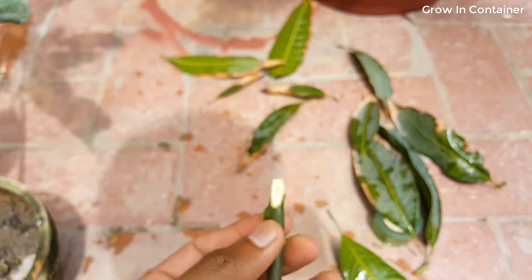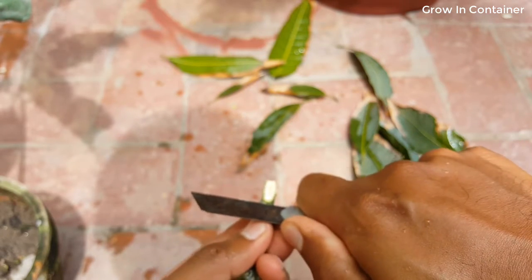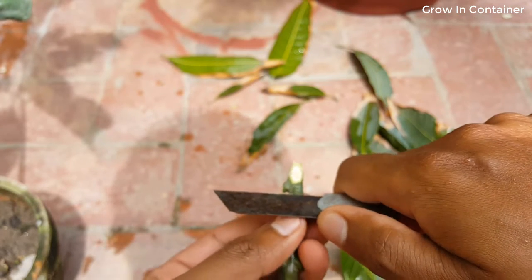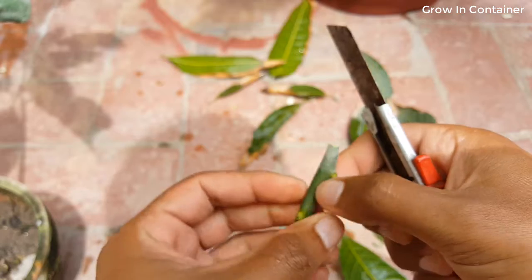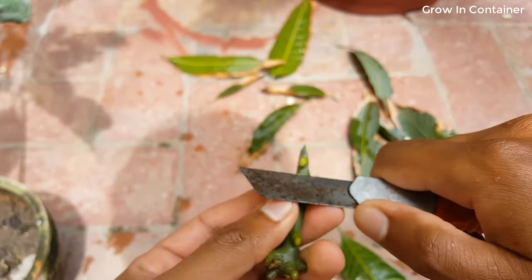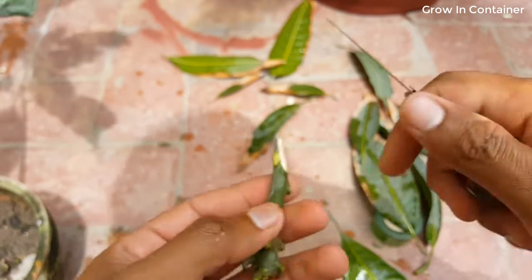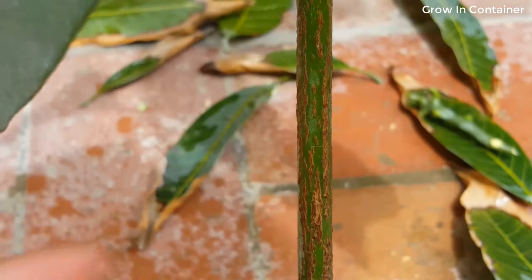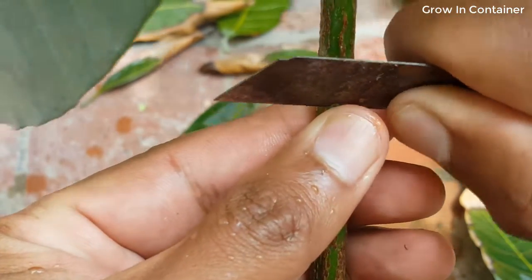Now, a little bit more. Now I think it is good to go. Okay, here is the portion that I have selected - so first take off a 45-degree angle cut.